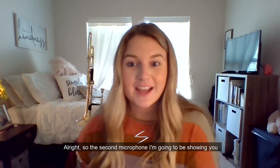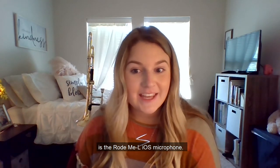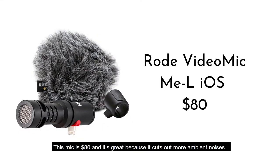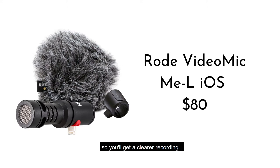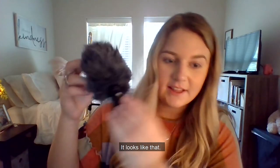The second microphone I'm going to be showing you is the Rode M-E-L iOS microphone. This mic is $80, and it's great because it cuts out more ambient noise, so you'll get a clearer recording. The drawback is that it's more compatible with lightning port equipped devices.